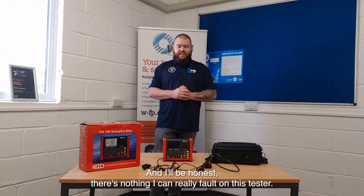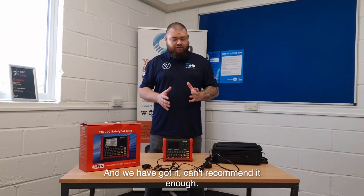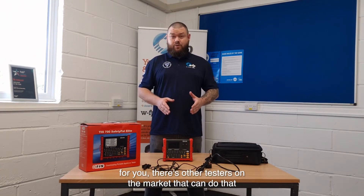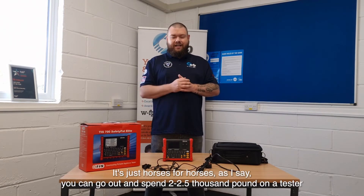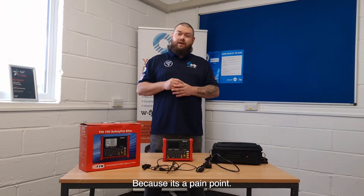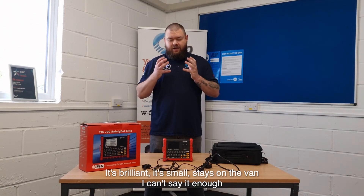To be honest, this tester does exactly what I needed it to do. The reporting was a feature I never thought I was going to get at this sort of price, and we've got it — I can't recommend it enough. If you're doing a lot of PAT testing at high volume — a thousand, two thousand, three thousand items — this is not the tester for you; there are other testers on the market for that. But when you're in and out as we are as a company — we offer PAT testing on the side of our EICR package because it's a pain point when clients have to go to separate companies — this is where this comes in. It's brilliant, it's small, it stays on the van. I can't say it enough — it's a brilliant bit of kit.